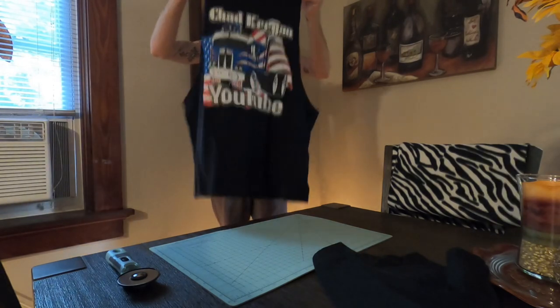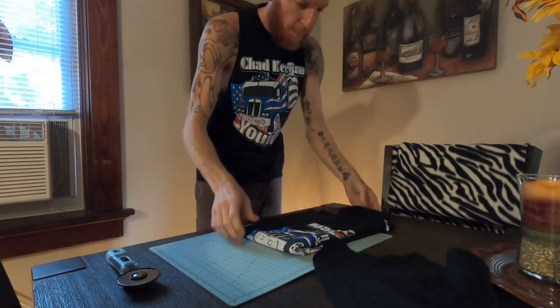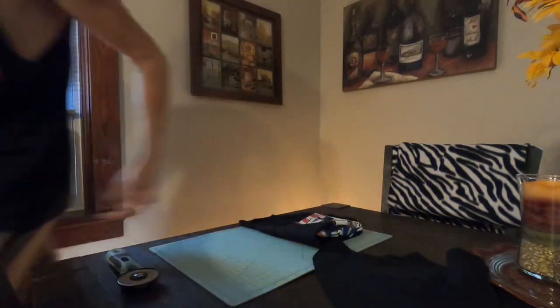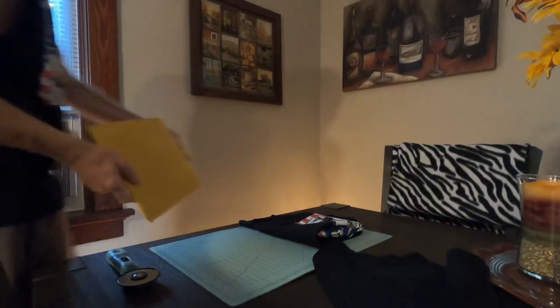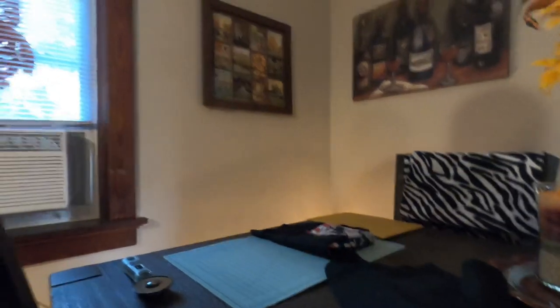This is going to get sent out right now to Bobby Wayne because he's the one who ordered the shirt and asked for it like that. Bobby, your shirt's going out - it's Monday morning, shouldn't be too long before you get it. I'll stuff it in the package and send it out. If you're interested in something like that, go to my community, click the link, put your order in, and let me know what size you want in the comments.